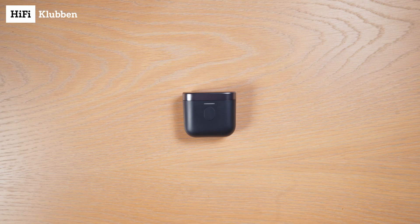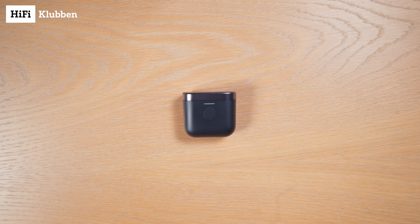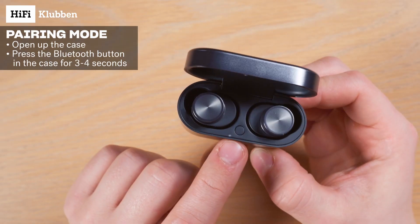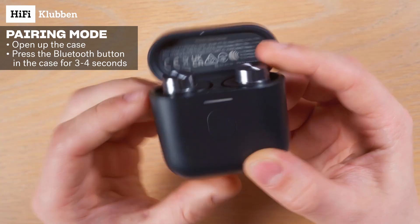This is how you connect your Bowers & Wilkins PI7S2 or PI5S2 to your phone. First, let's put them into pairing mode by opening up the case and then pressing the little button here for 3 to 4 seconds. You'll then see the light on the front here starts blinking blue.